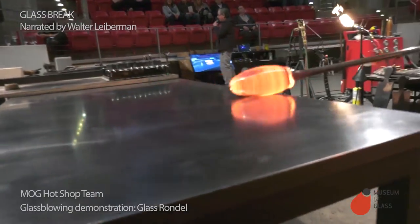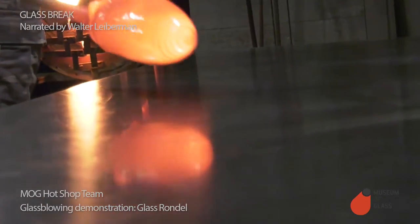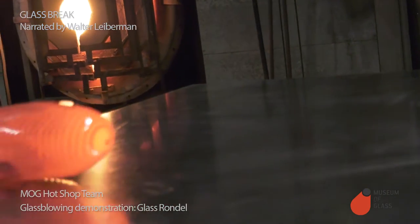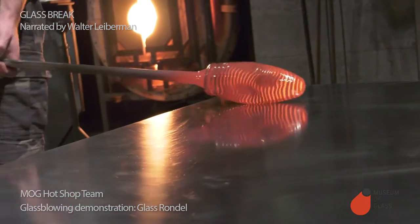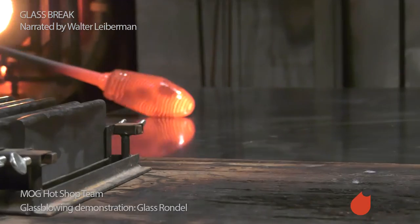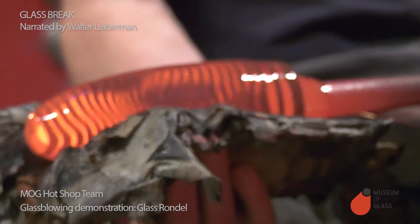Now Ben is modifying the spiral, and he's going to make the straight spiral design into kind of a wavy design. Each time he drags it, it moves the spiral stripes around. If you look carefully, you can see as he rolls against that steel table, the glass gets colder and you're better able to see the stripes. The glow from the heat recedes, and you can see more of the color.